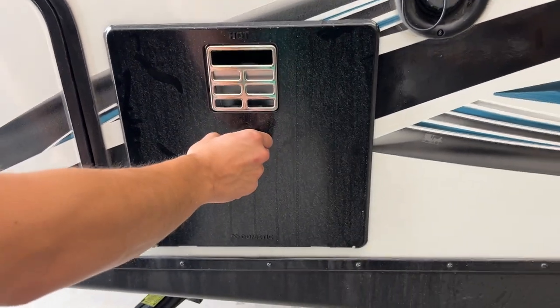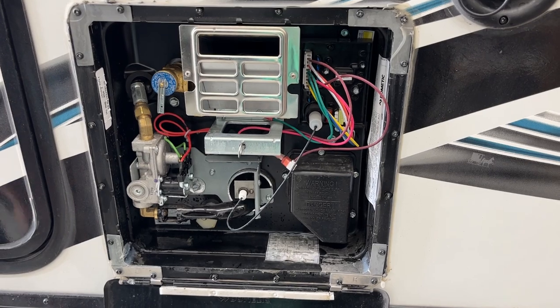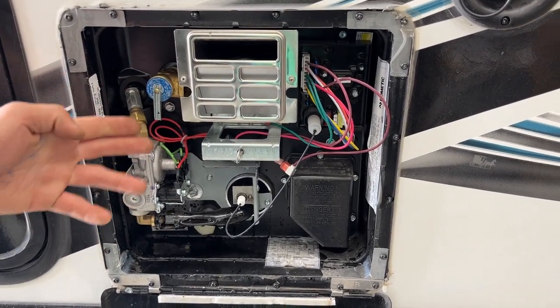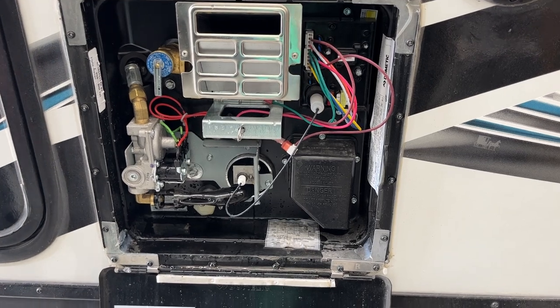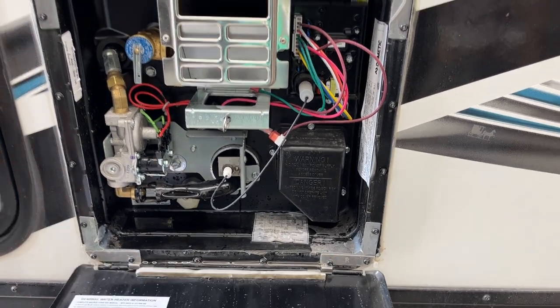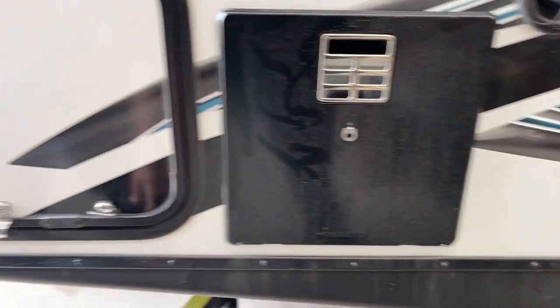Up from there, you're going to find your hot water tank. Line up that keyway and pop it open — all your controls for turning it on are inside the unit. Before you ever turn it on, hit that relief valve right there and make sure a shot of water comes out. That water coming out lets you know the tank is full, it's safe to fire up, and you won't burn anything out. Once you're done, just close it back down and lock it with the keyway.